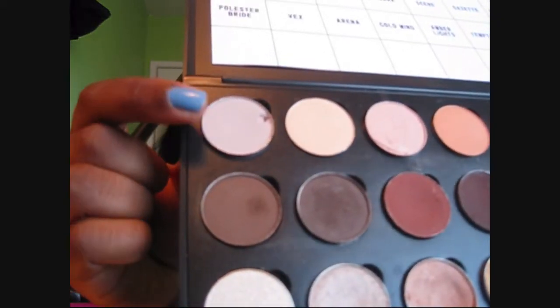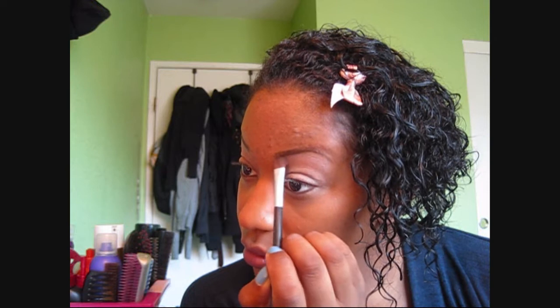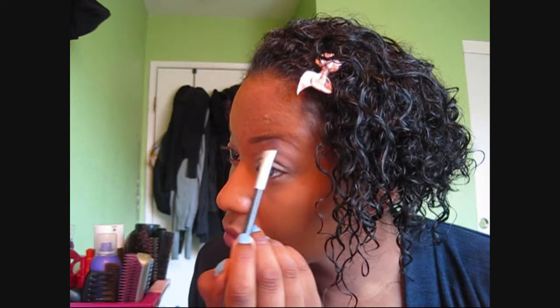Next, I'm going to take an eyeshadow brush from Studio Tools, then pick up some of All Races Eyeshadow by MAC, and apply it right under my eyebrow as a highlight color. I want to make sure I have enough of this color so I can tell the color differentiation between the eyeshadow and the base that I used.